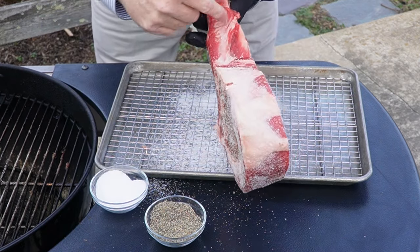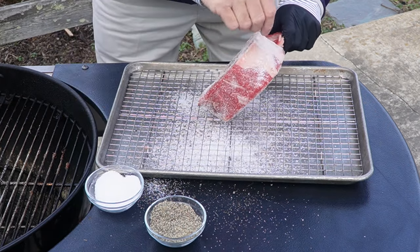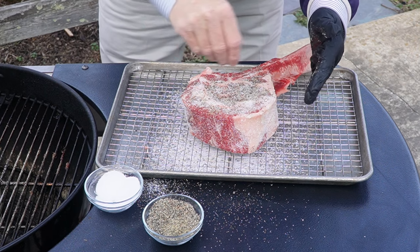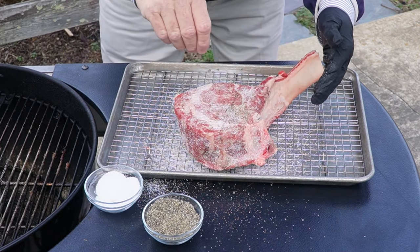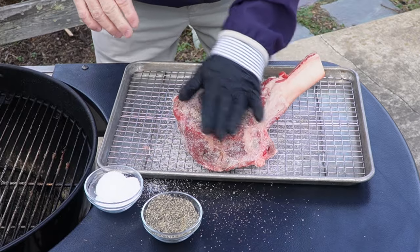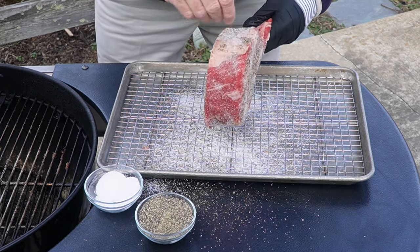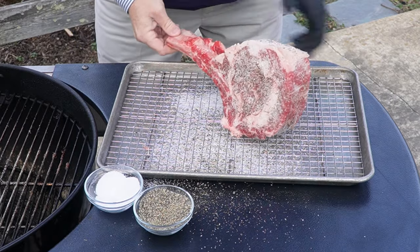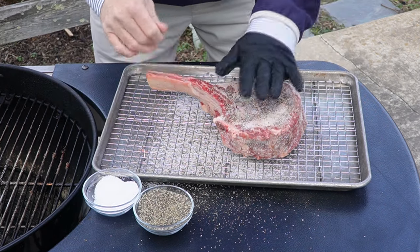Now I'll French the bone out a little bit — there's some meat on there I want to French off so it won't be so messy. Now let's put some pepper on it. I don't need quite as much pepper right now. I've got it here so I'll put it on. I will leave it open air in the fridge — I won't even cover it up — but I want to make sure it's on a wire rack so the air gets underneath it too. That's a big help. I can use some olive oil for a binder if I wanted to, but it's sticking pretty good even though it's pretty chilly out here.